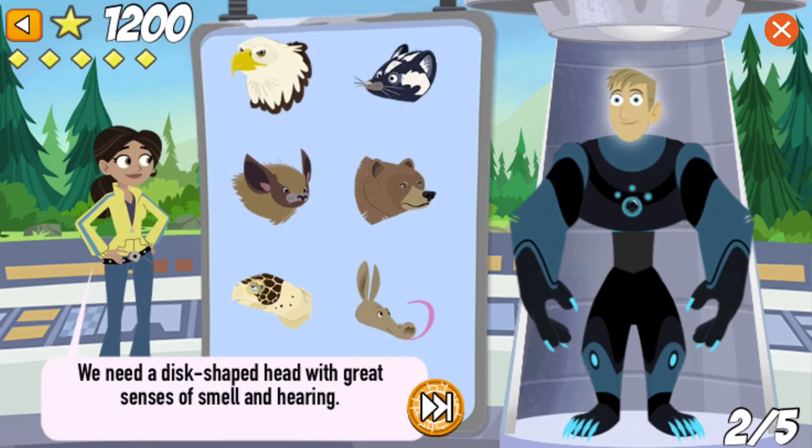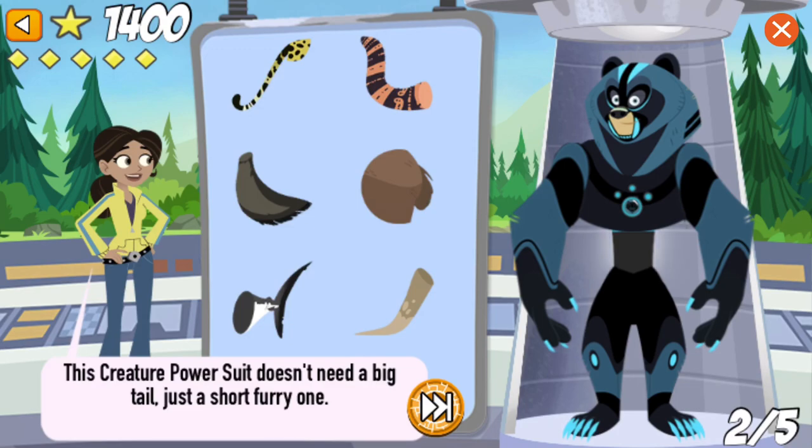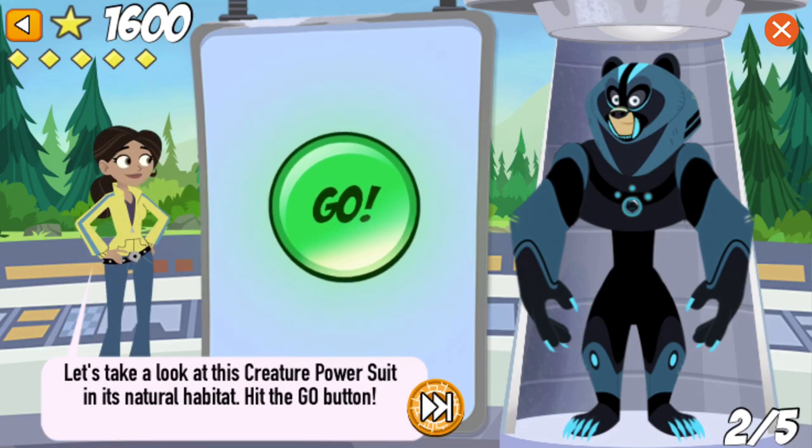We need a disc-shaped head with great senses of smell and hearing. Nice work! Grizzly bears have a fantastic sense of smell and can sniff out dinner from miles away. This creature power suit doesn't need a big tail, just a short, furry one. Nice work! A grizzly bear's fur is super thick and helps keep it warm and dry, even in the coldest of habitats, like Alaska.